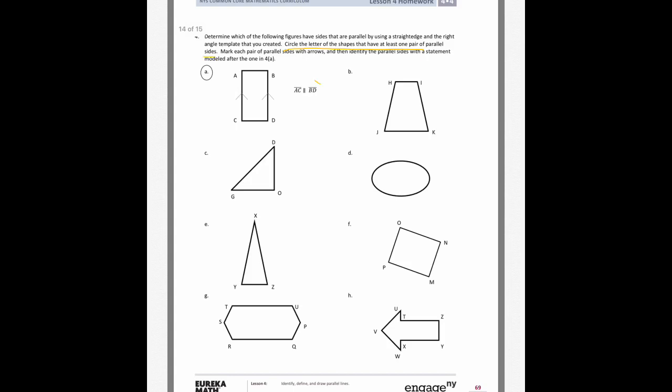Looking at shape A, the example shows that side AC is parallel to BD. The symbol we use for parallel is two tiny parallel lines — it kind of looks like the sides of a rectangle. I'm going to trace those, and on a rectangle the top and the bottom are parallel as well, so AB is parallel to CD. That's all the sides on that shape.